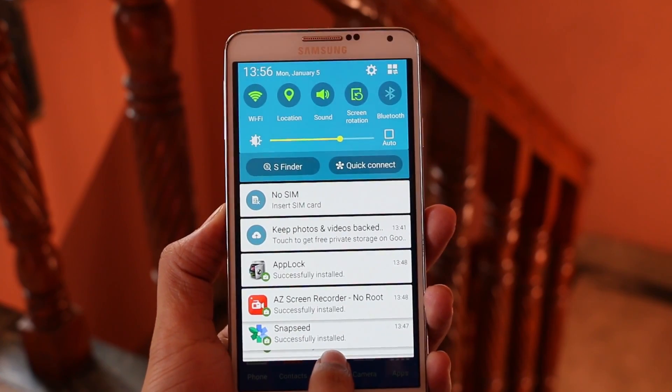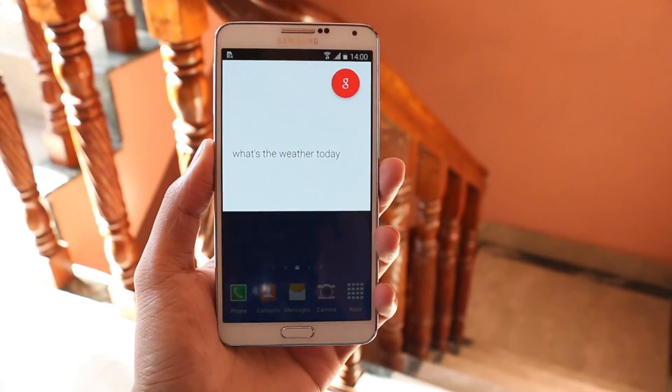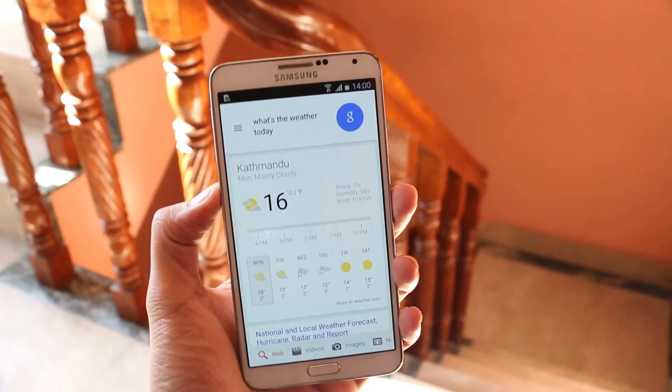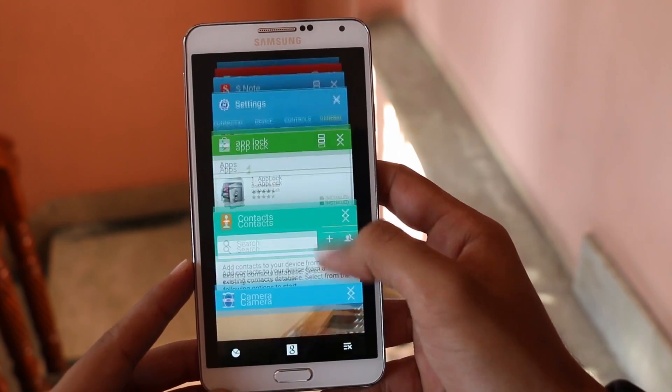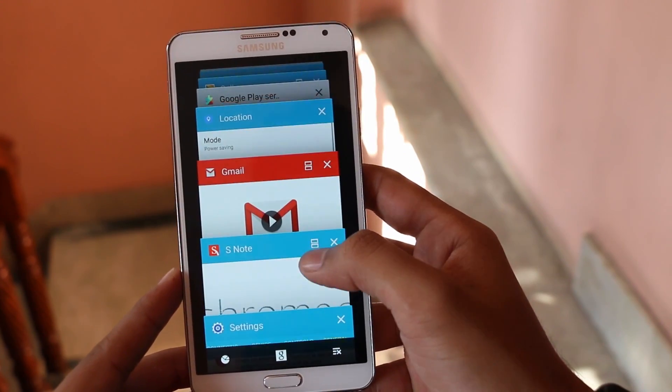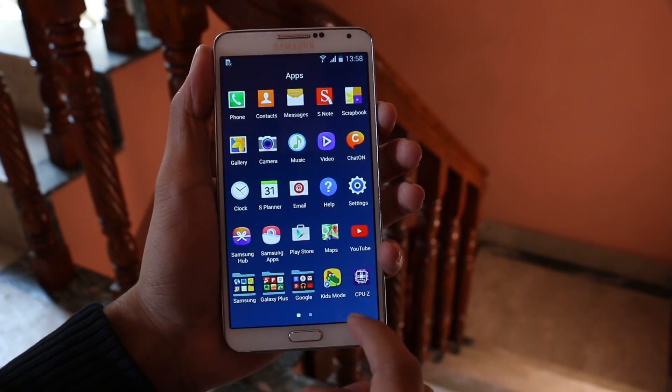We have the new notification bar with this animation, and even the OK Google functionality works perfectly fine. Now we have the card-style multitasking UI. The touch response on this Lollipop seems really improved compared to its previous versions.